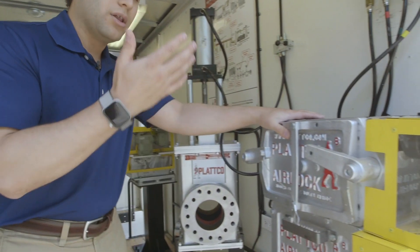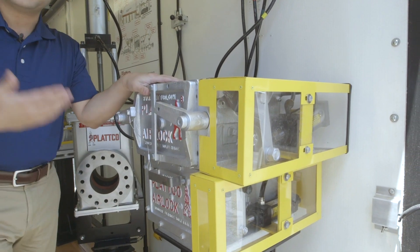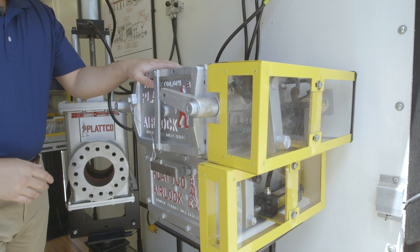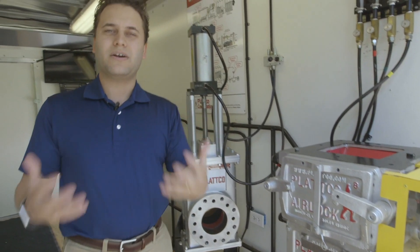Here is what we call our S8 valve, and this is an air-operated version, meaning we use an air cylinder to operate the valve. It was designed specifically as a shorter-height valve to still meet the airlock requirements that our customers need all over the world.